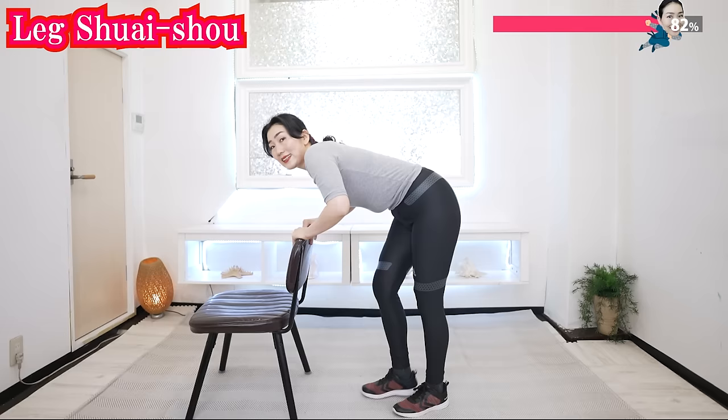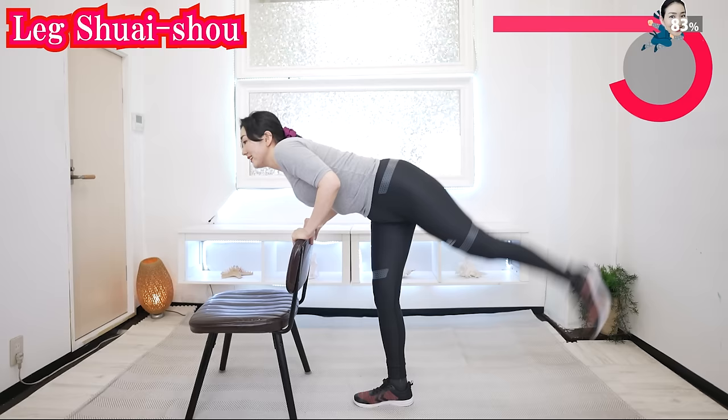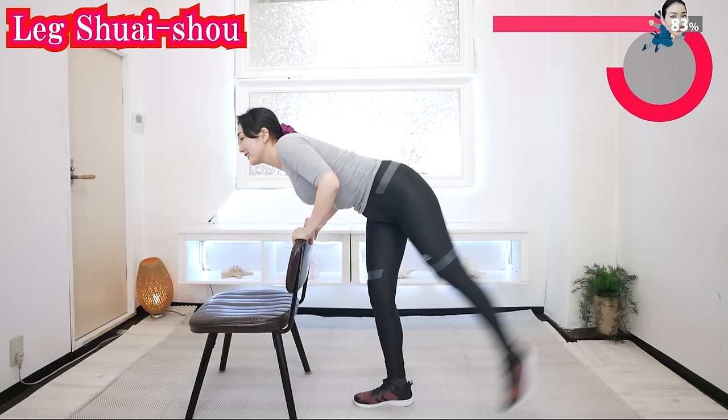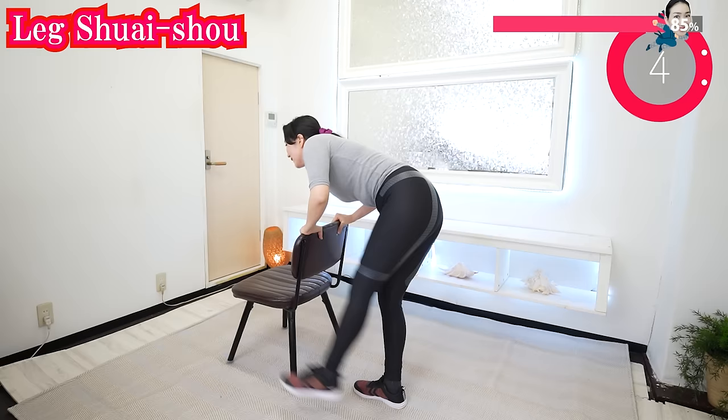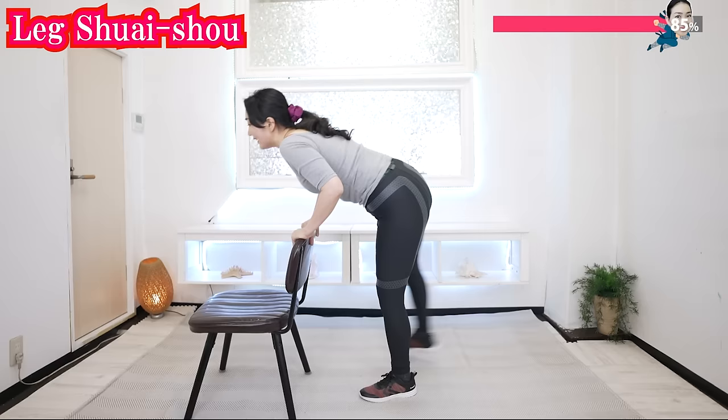And now swing your leg like this. Let's enjoy swinging your leg — this is fun, isn't it? Come on, come on, let's keep moving. Now the other side.